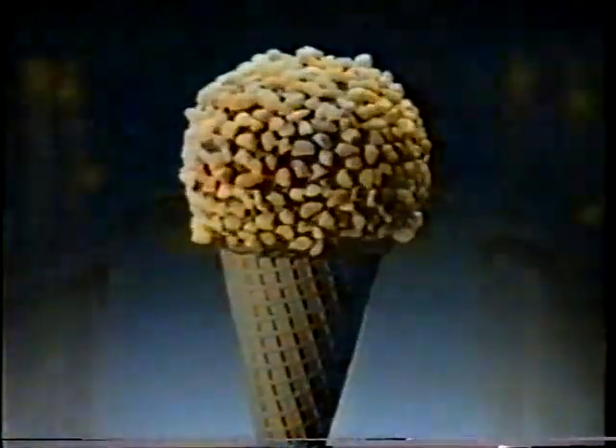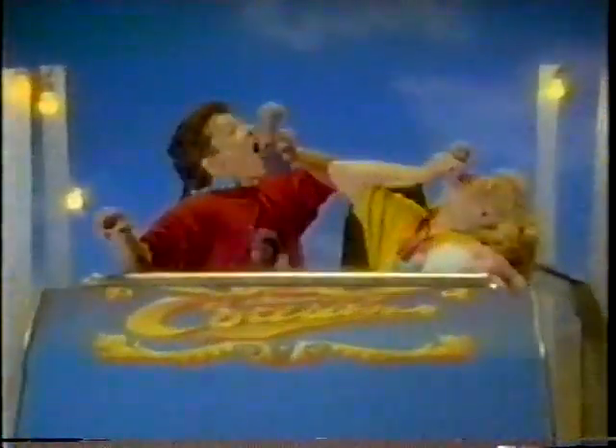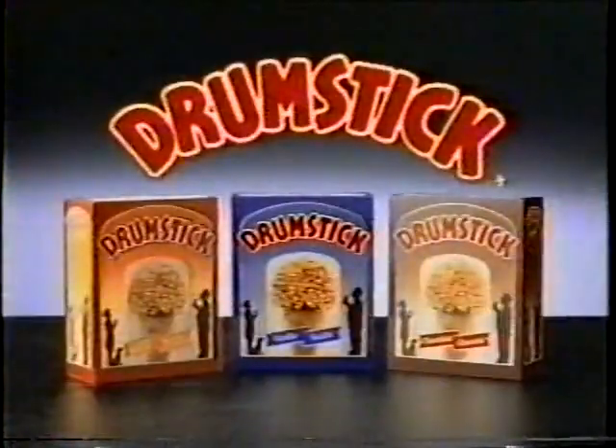It's all the taste you remember, with a scrumptious kick. So get to the bottom of an mmmm drumstick.